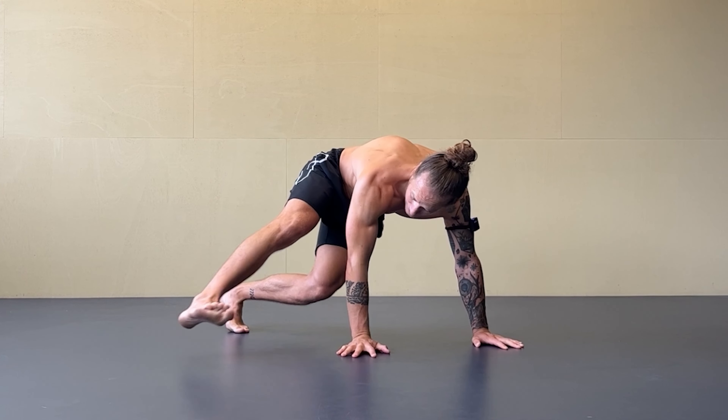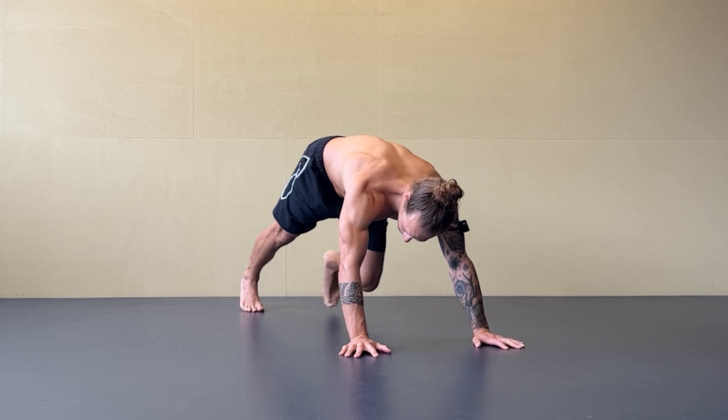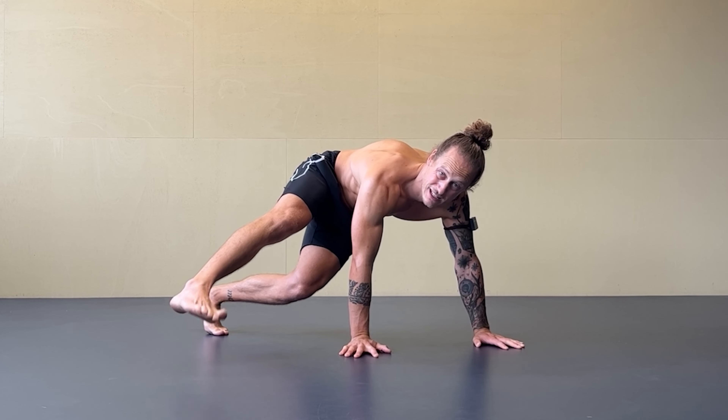So from here I kick. One more time: plank position, you step out. Try to not step too close — step far out. And now I kick, kick the leg up straight.